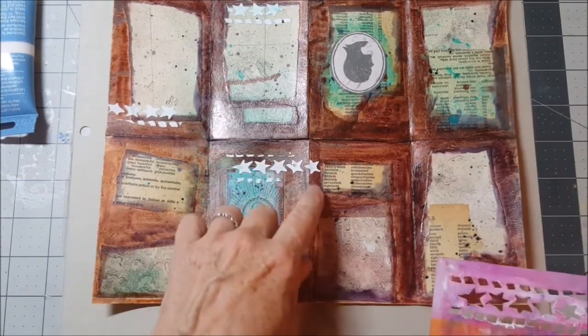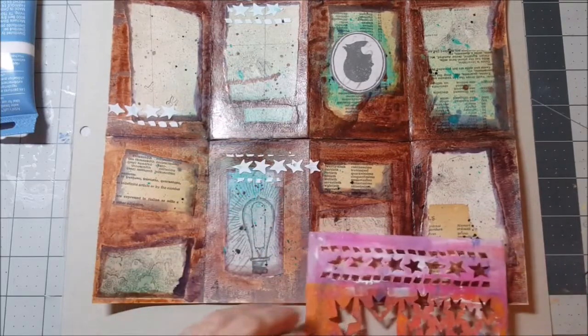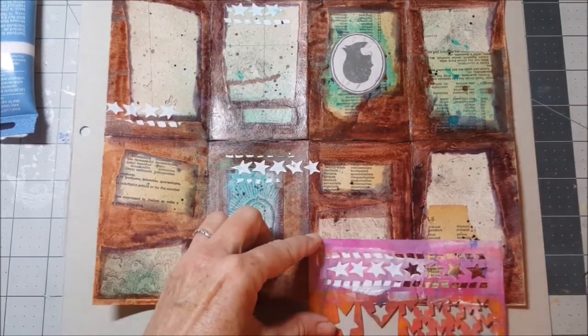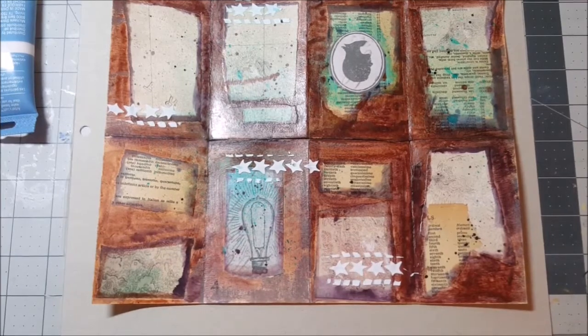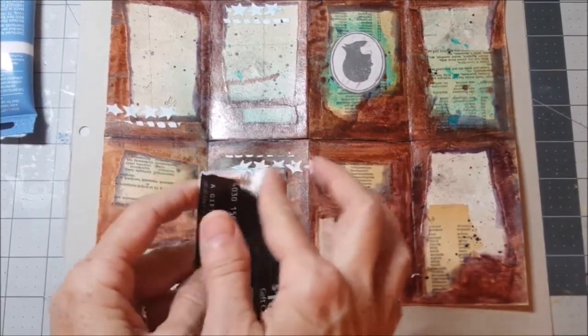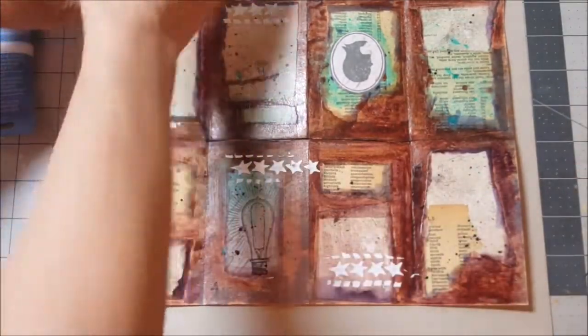I almost got that one over the seam — I can promise you that star is gonna chip off a little. Oh well, it'll add to the distressed nature of the piece. What I like to do is put some molding paste on my finger — that's too much — and kind of go over the edges.